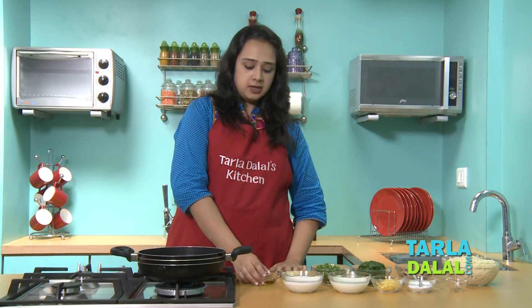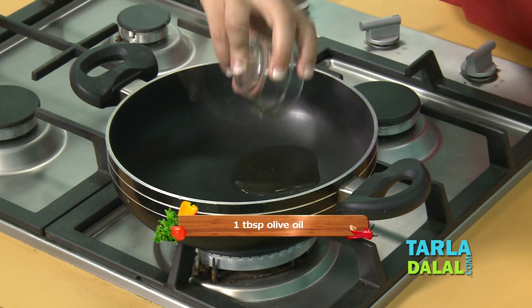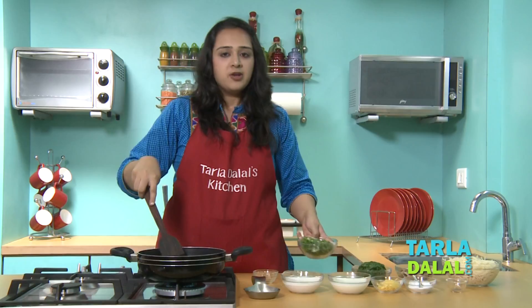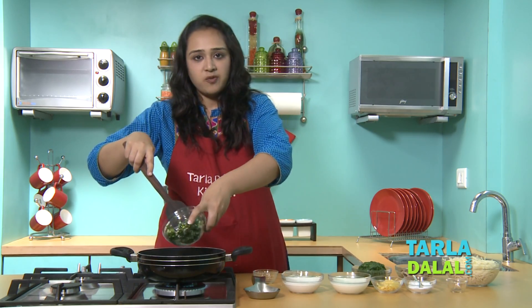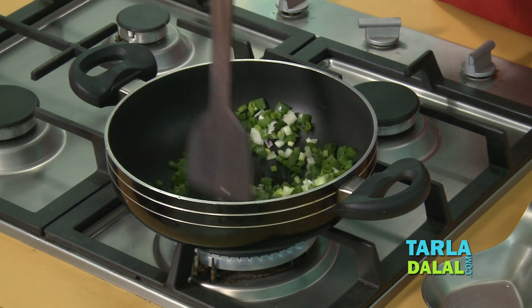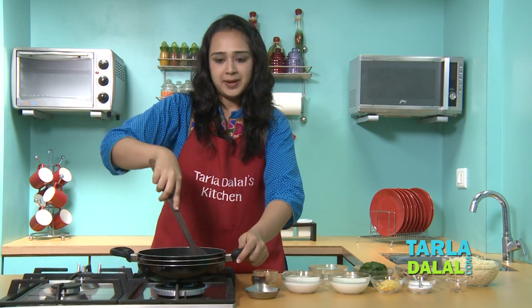We'll start making the spaghetti. For that, we'll heat some olive oil in a deep non-stick pan. We'll add some garlic. We'll add some spring onions, both greens and whites, and sauté for 1 minute.